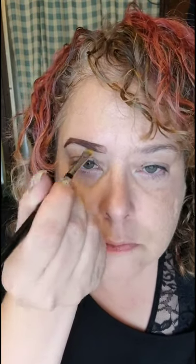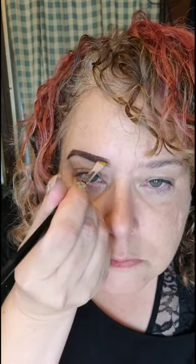Next, I'm using Rustic Brown for my eyes. This is a Shadow Sense — it is a cream to a powder. I'm going for bolder eyebrows.